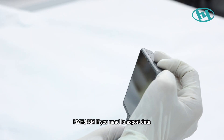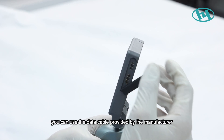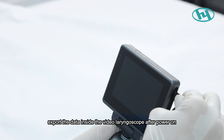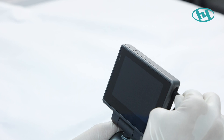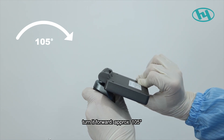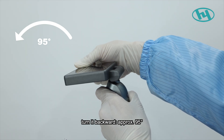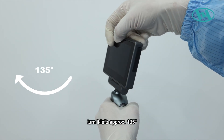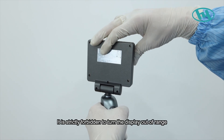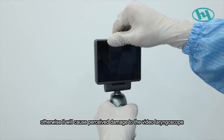Data export: Use the data cable provided by the manufacturer to connect the laryngoscope to a computer and export stored data after powering on. Display rotation limits: with the display parallel to the handle axis, it can turn forward approximately 105 degrees, backward approximately 95 degrees, left approximately 135 degrees, and right approximately 135 degrees. It is strictly forbidden to turn the display beyond these ranges, as it will cause permanent damage to the device.